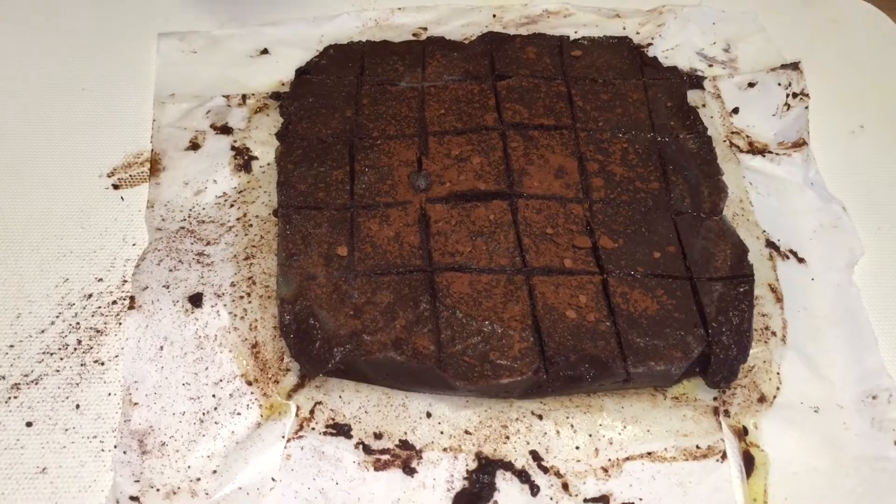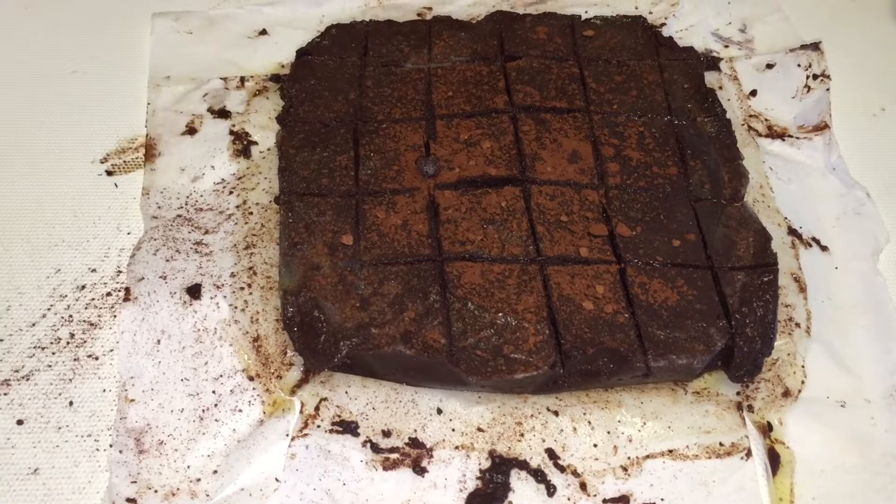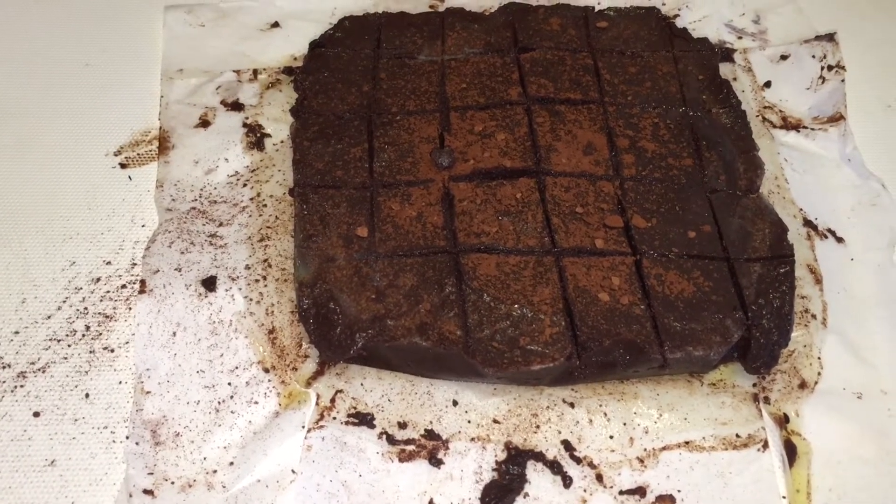You see it's all mapped out. Now I'll start to cut. You can dip your knife in hot water to get a nice clean cut.